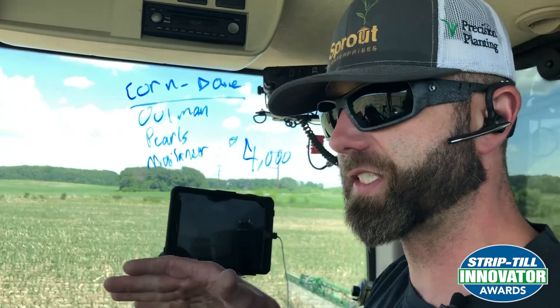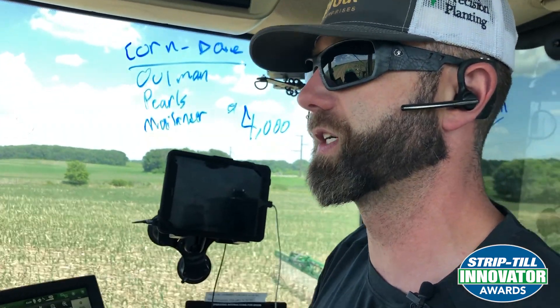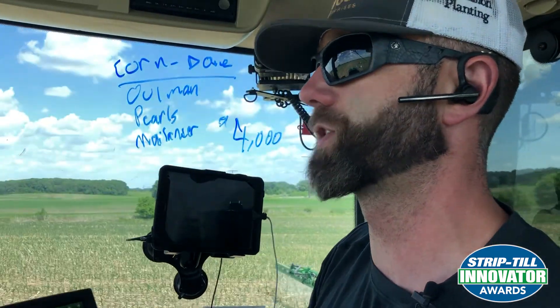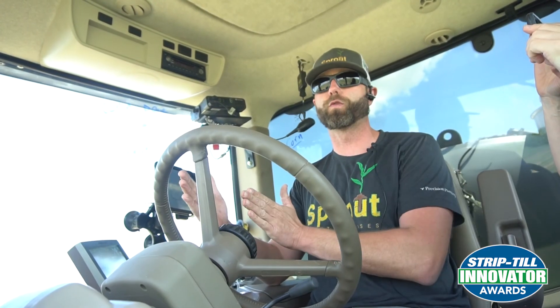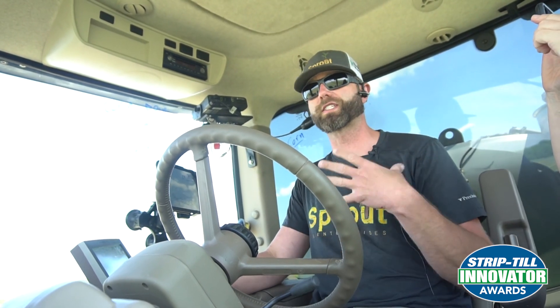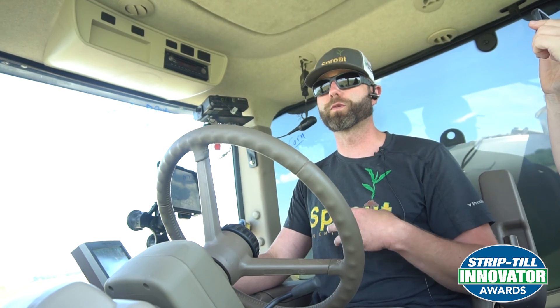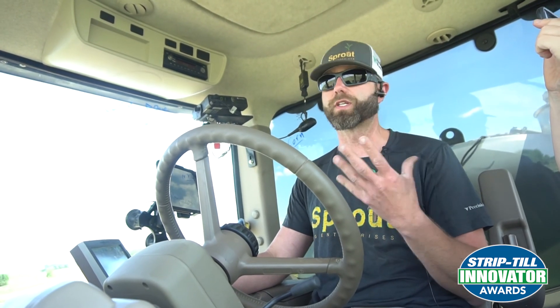The next thing the root sees, it gets to that at a young age. The next thing it gets to is our stuff about two inches off the row, put on by the Soul Warrior — two inches over, two inches down, or thereabouts — with our phosphorus and sulfur and so forth, which is the same concoction I'm using in the planter.